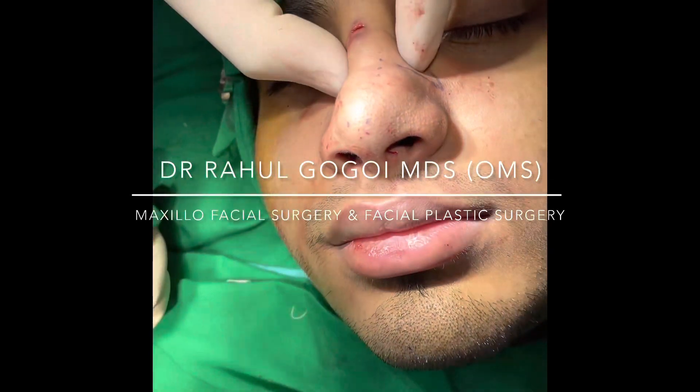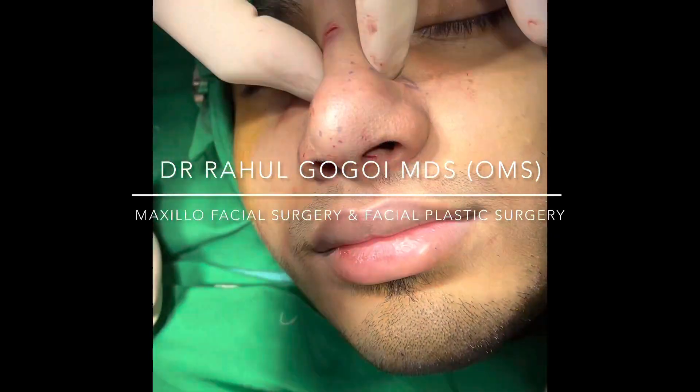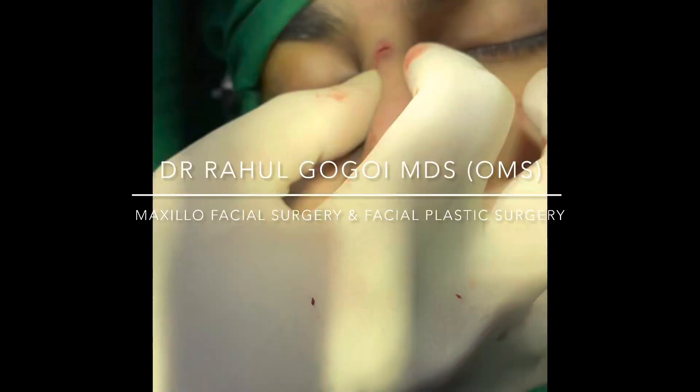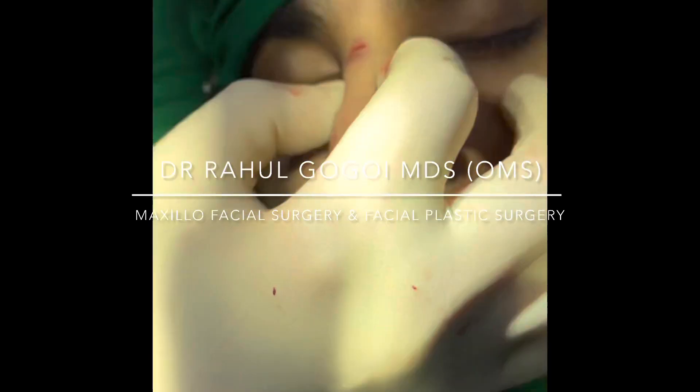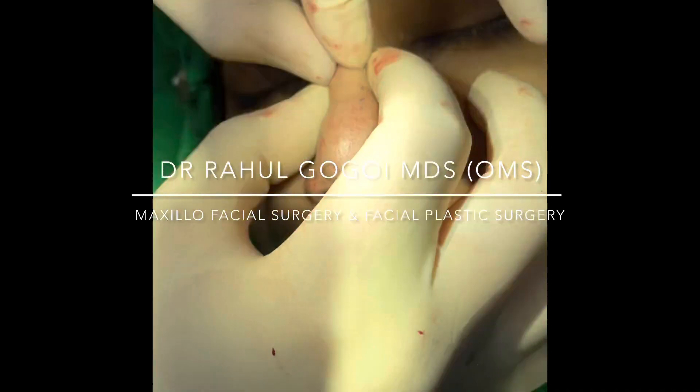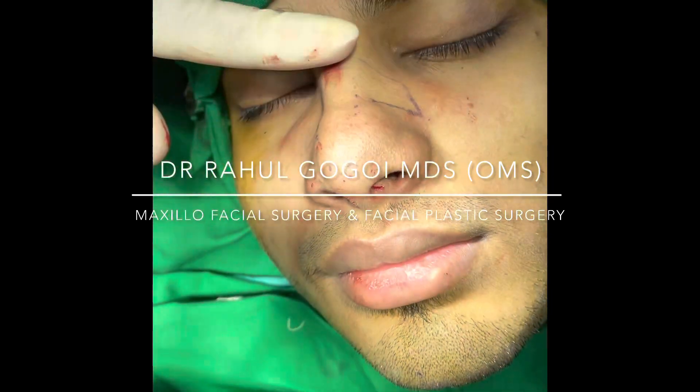As you can see, this part is now mobile. You can see the bone, you can see the nose, how easily it's moving on both sides — so it's completely loose. That's how we push the bone down; we push the nose down and we've eliminated the hump.